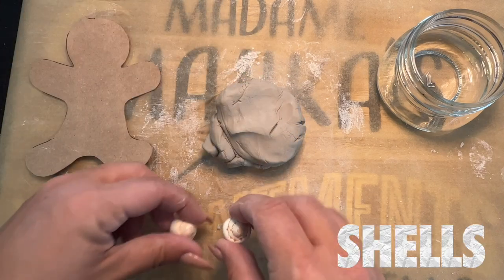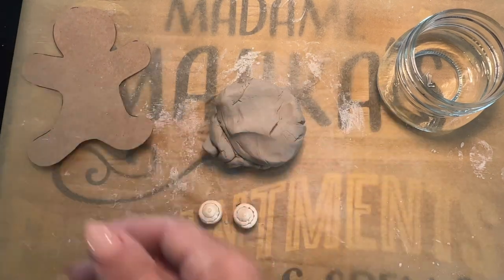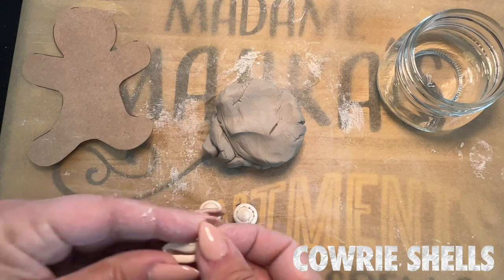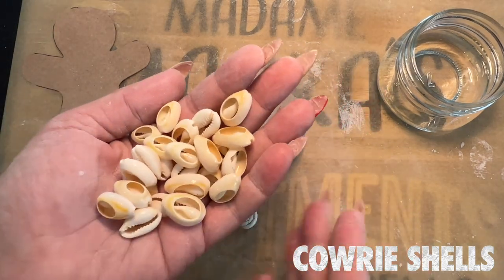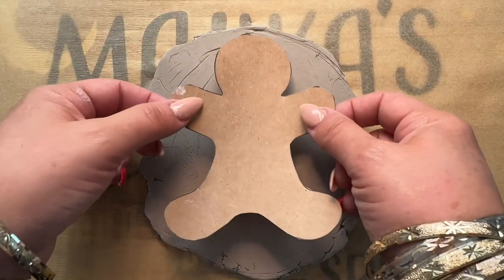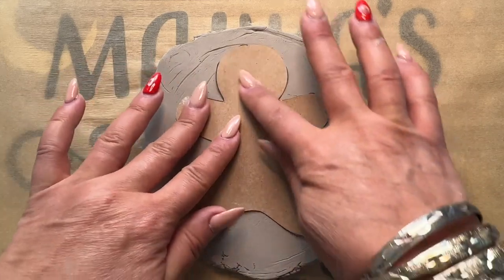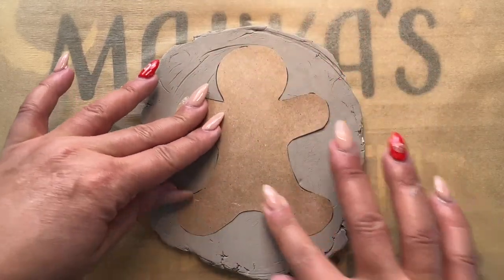I bought these shells at Michaels from the big gallery — these are the ones that I got. These are some of my quarry shells; I have a lot of quarry shells at home. So now that we have the clay, we're going to place our little doll figure in the clay.